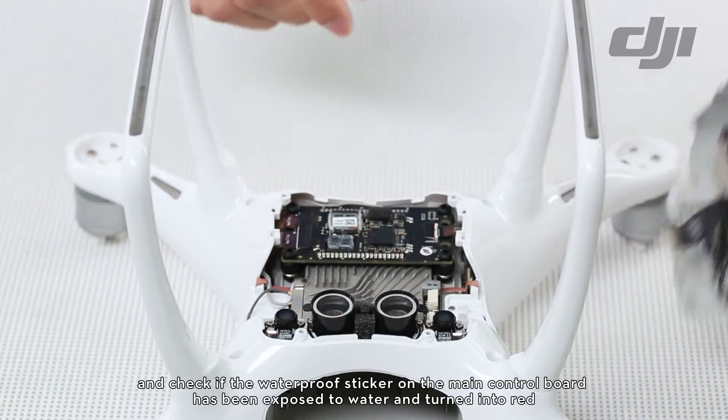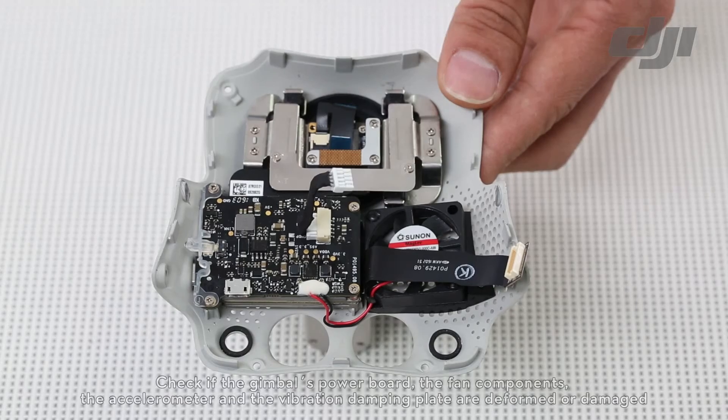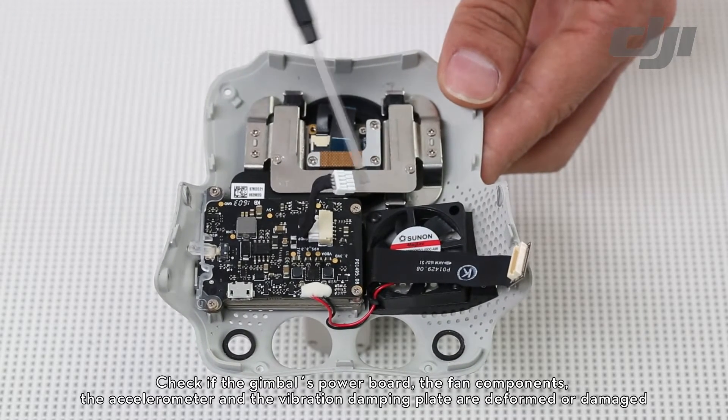Check if the waterproof sticker on the main control board has been exposed to water and turned red. Check if the gimbal's power board, the fan components, the accelerometer, and the vibration damping plate are deformed or damaged.